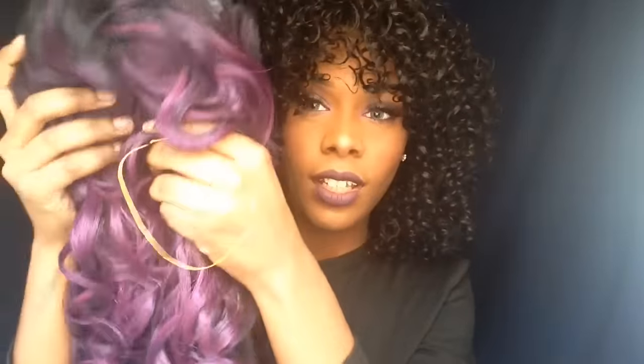Let me take this wig out of the package. This is her, and you guys, I love the color and I love the curls. But me in this wig — we have beef, you guys, like I'm so serious. I'm going to tell y'all why we have beef. Let me put this wig on my head and y'all will see why we got beef.